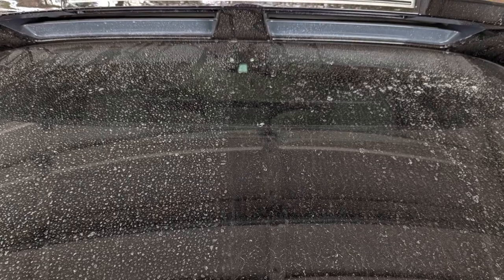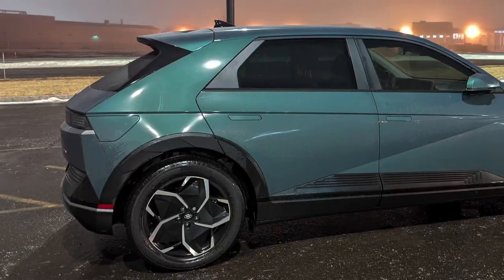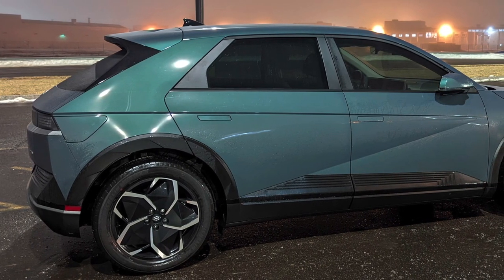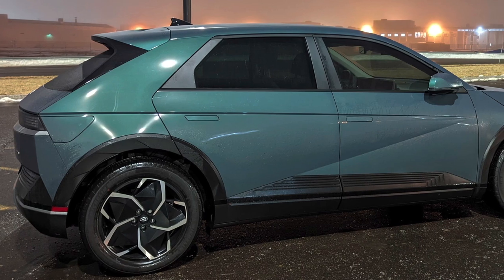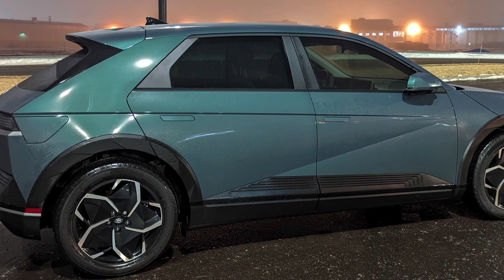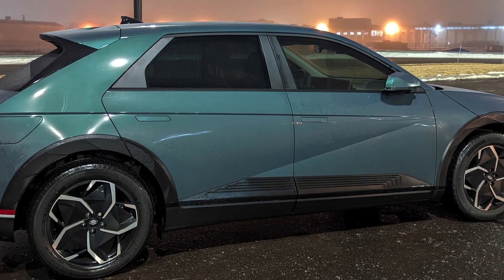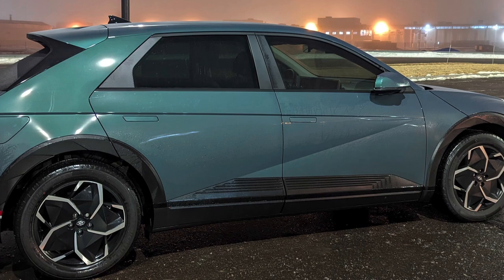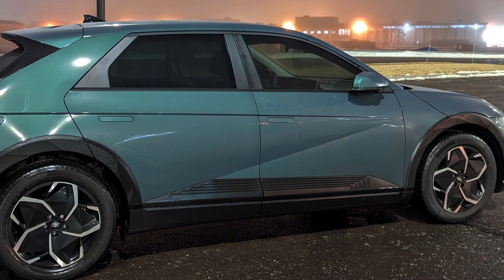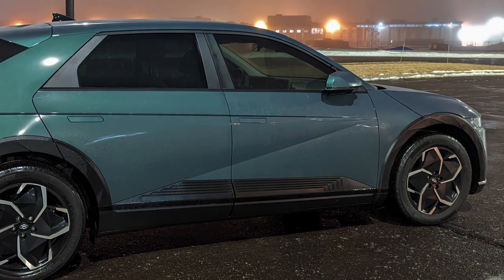I'm going to keep using the Turtle Wax and see how it does over the next few months. I've got more videos coming for my Hyundai Ioniq 5 — this is my first electric car and I want to share the experience with anyone interested in going electric. I should be getting a trailer hitch installed in the next few months to tow my teardrop trailer this summer, and I'll have range testing and videos about the towing experience. Subscribe if you want to see that — thanks for watching.